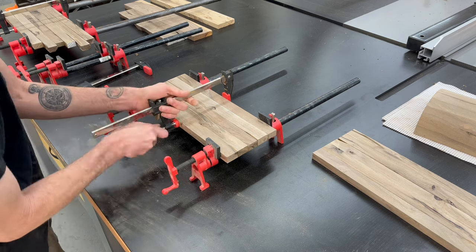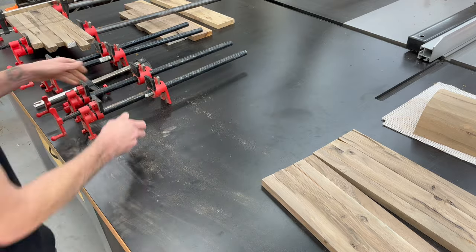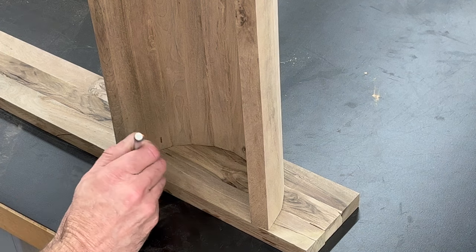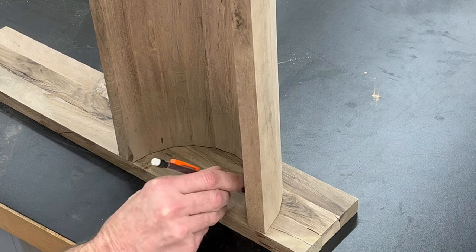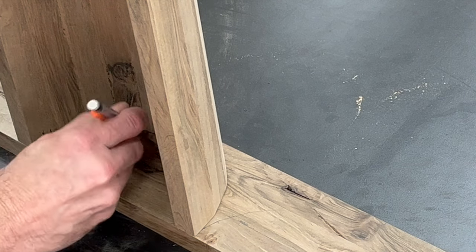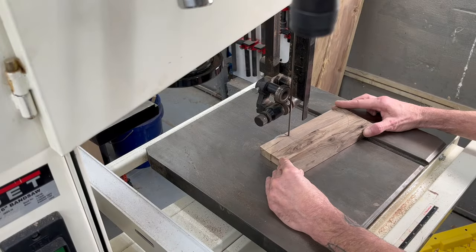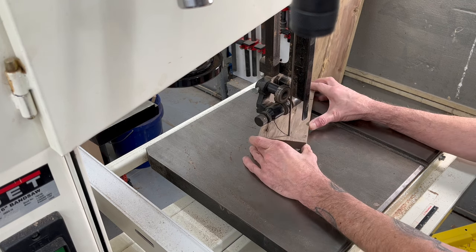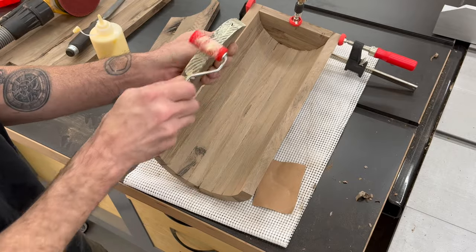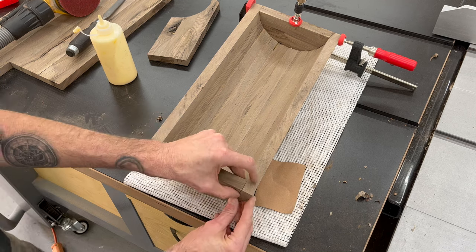Once the panels are dry, we can get them all out of the clamps and then mark out the lid side pieces. Start by putting a mark to identify which piece is for which side, then trace the inside on both ends of the lid. Once I get both pieces marked out, I can take them over to the bandsaw and cut them out — you could also use a jigsaw. These are not going to be perfect curves; there will be 10 straight lines on each piece. By following the straight lines on the bandsaw, it will fit much better into the lid.